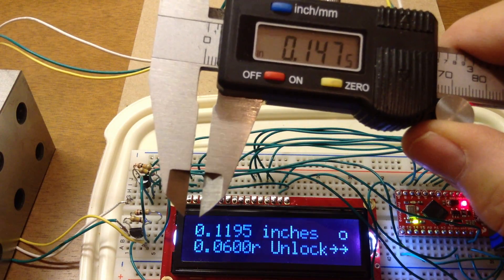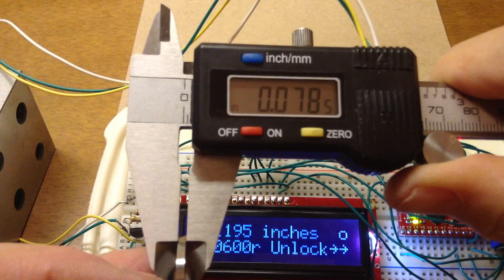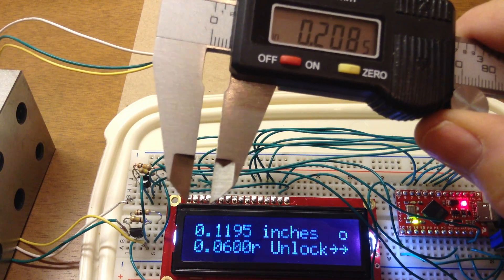The second spacer block is 80 thou, and you can see that it's reading 78 and a half thou. That's just the basic accuracy of the caliper.